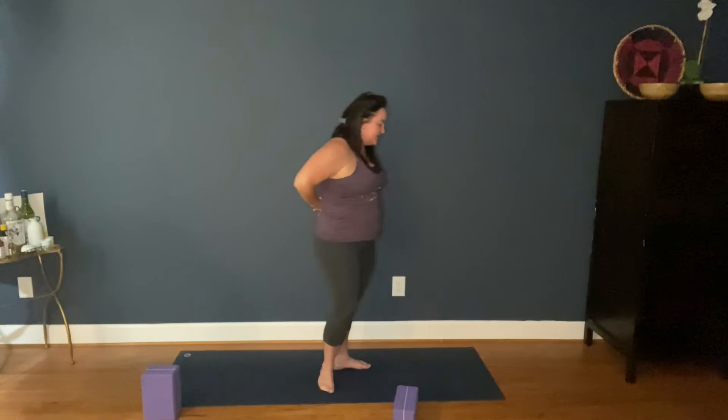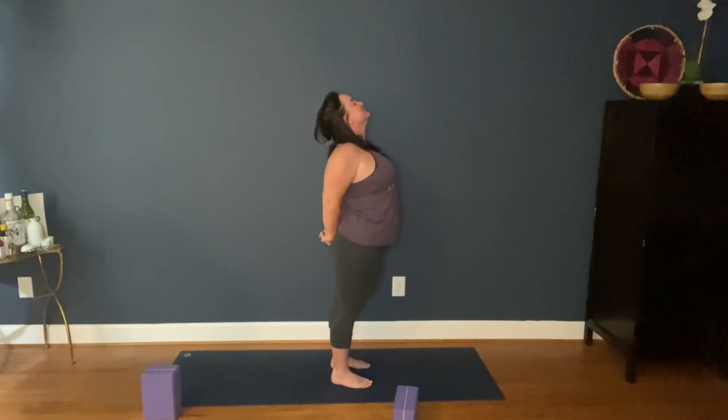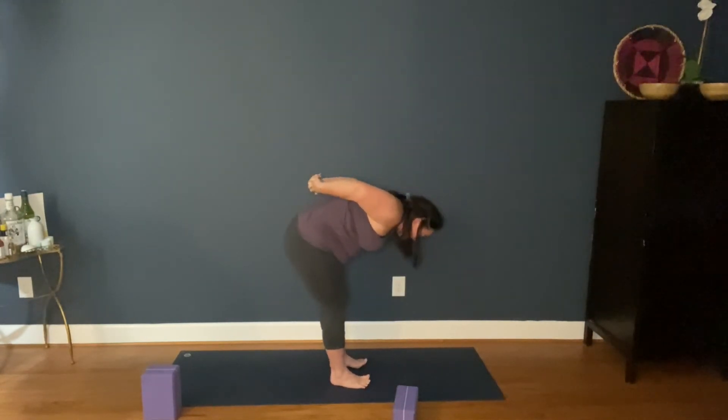Switch sides. Last time. Release. Clasp your hands behind your back. Inhale, lift the chest. Chin tilts up. Pause here. Inhale. As you're ready, if you can keep your hands clasped, fold forward.